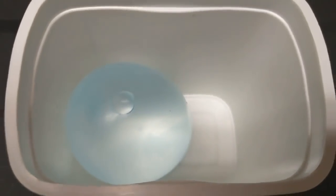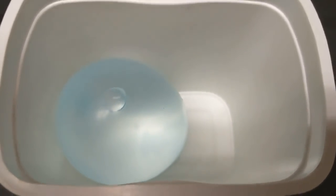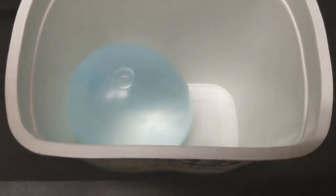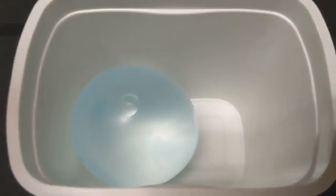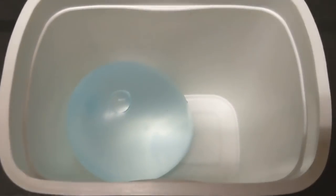A water balloon is in the bottom of these little containers and we're going to cover this with plaster of Paris. Plaster of Paris is a type of rock that is ground up into a powder, and when you add water to it, it actually cements back into a solid form.